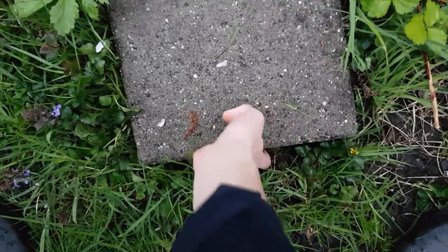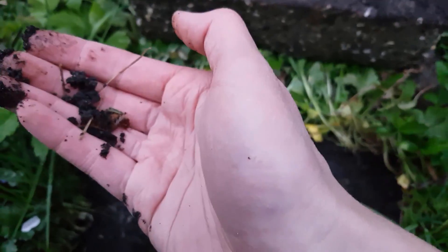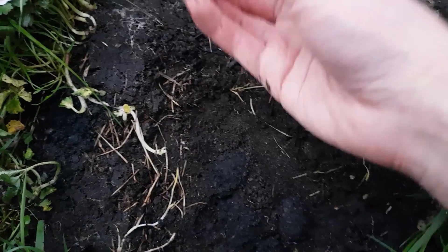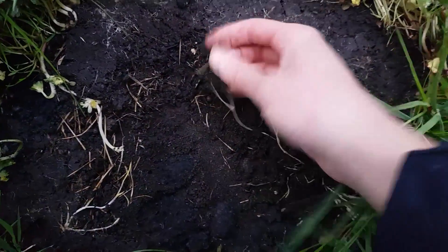Let's flip this tile. Oh wow, there's a beautiful centipede. I missed the bucket. These are Armadillidium isopods. Let's take some of those.